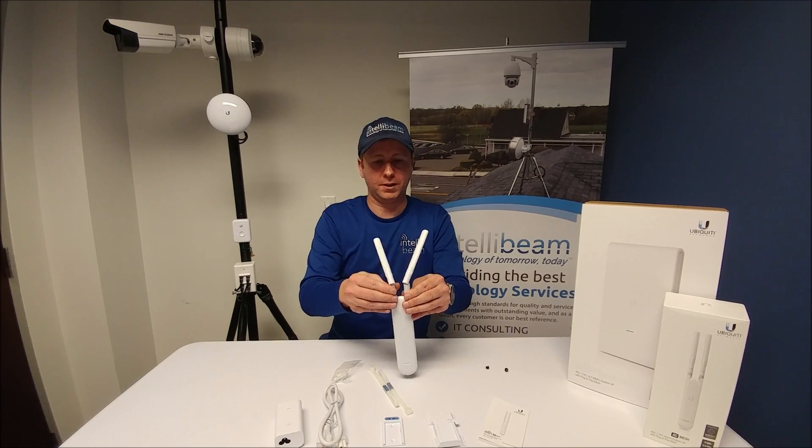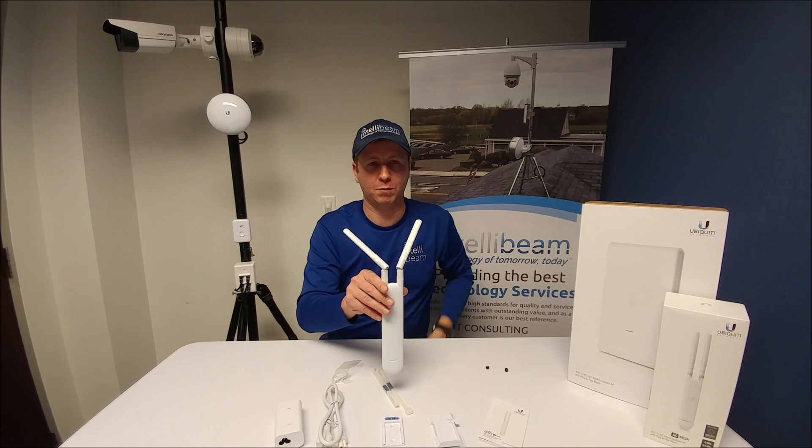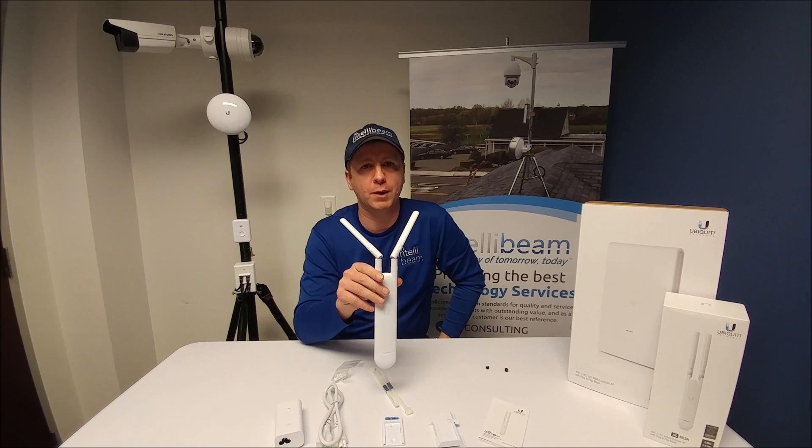So there you have it. Once again, that was the unboxing for the Ubiquiti UAP-AC-M by IntelliBeam — technology of tomorrow, today.